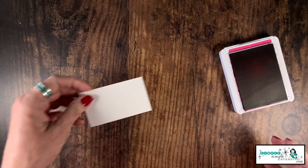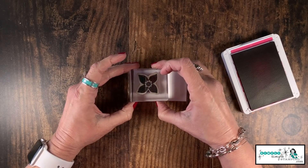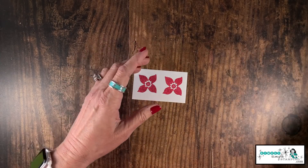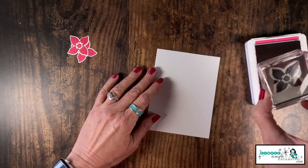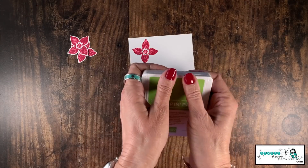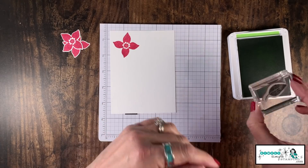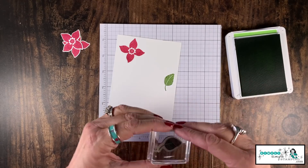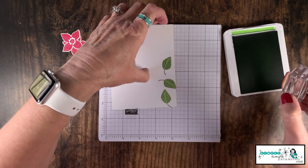We are ready to stamp. I'm going to start with a Melon Mambo ink pad and take that leftover piece of Whisper White. Pick your favorite flower from the stamp set — I'm going to stamp it in Melon Mambo, doing two of those. Now I can come in with my matching punch and give these flowers a quick little punch. While I have that Melon Mambo ink pad out, I'm also going to stamp a flower up in the corner. Now we're going to come in with some Granny Apple Green — I'll be stamping off the edge of my cardstock, so I want grid paper underneath. I'm going to stamp this sweet little leaf randomly along the edge.